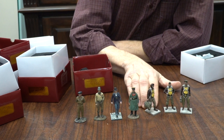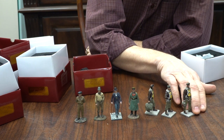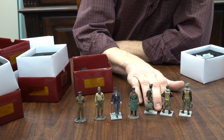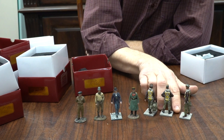So that's it for now. We thank you for taking a quick look at some of our new figures. We really don't think there's a finer figure out there right now — from the detail to the accuracy to the artistry of these figures. And in the meantime, you can see everything at WBritain.com. Thanks again.